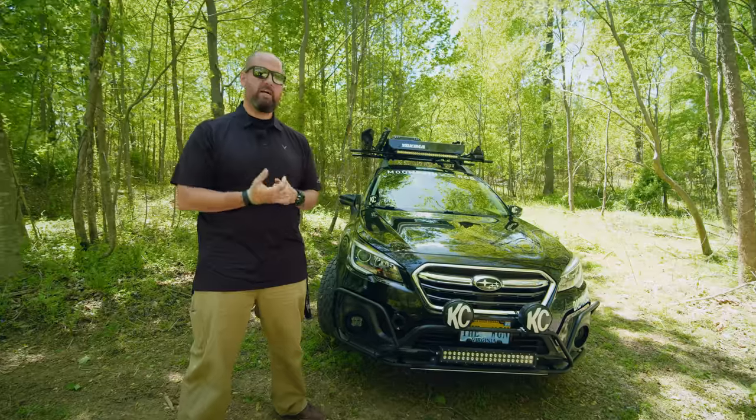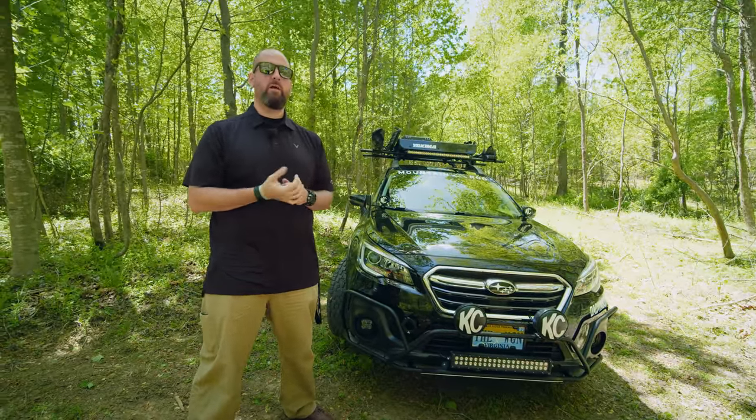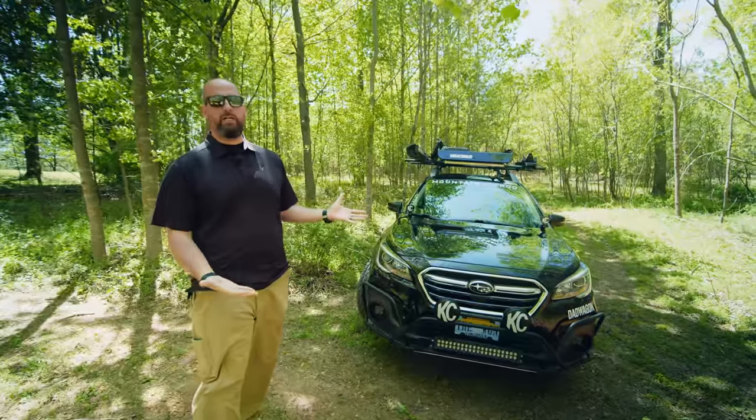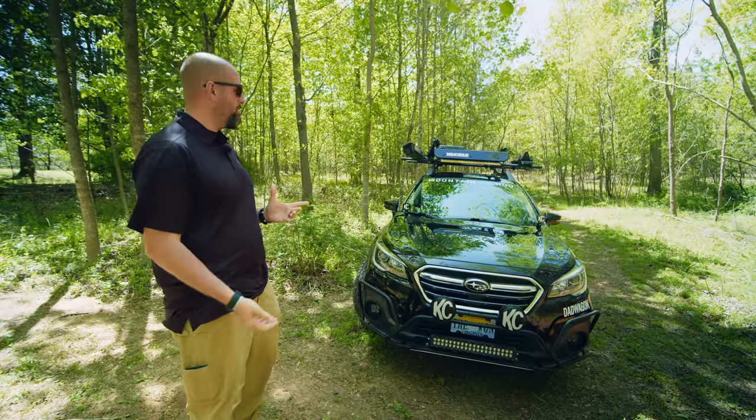Hey everybody, my name is Greg Fink, also known as Adventure Dad Wagon. I'm here at the Blue Ridge Overland Gear shop and I wanted to show you the walk around of my 2019 Subaru Outback. This is the 3.6R Subaru Outback.